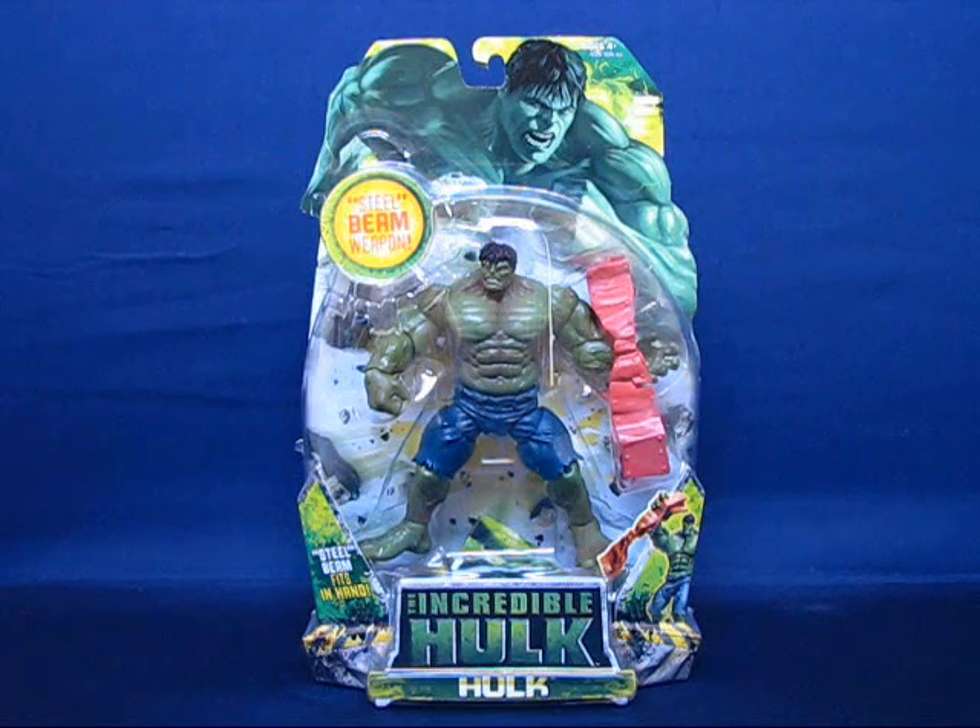There are several versions of the Hulk, but a lot of them have that gimmick feature, and I wanted to get one that didn't have any gimmicks — or minimize the gimmicks if possible. Of all the Hulk figures, this is the one that seemed to be the least gimmicky. The only gimmick is really that steel beam, not the figure itself.